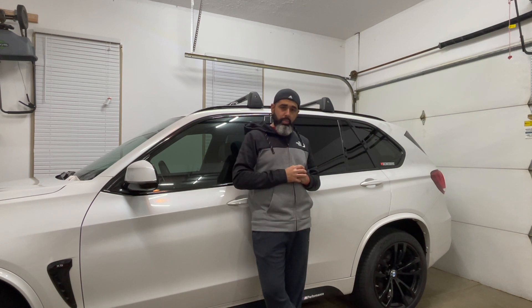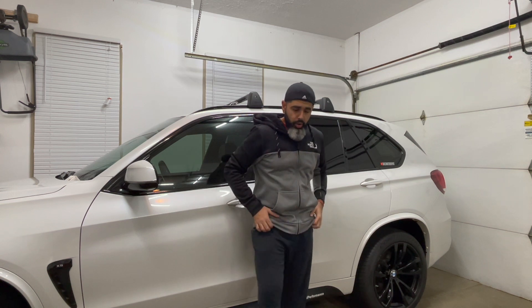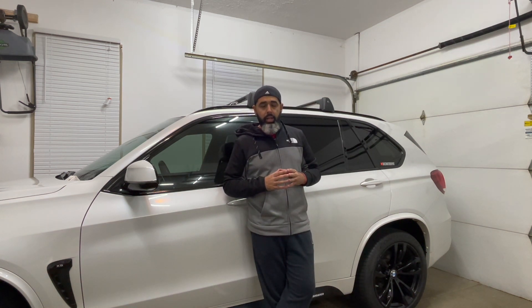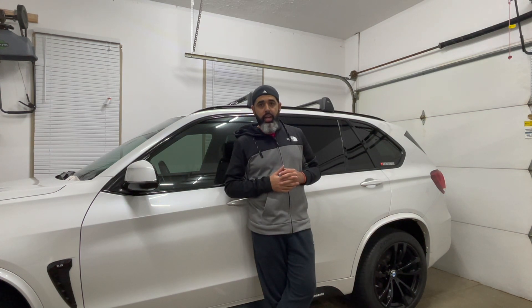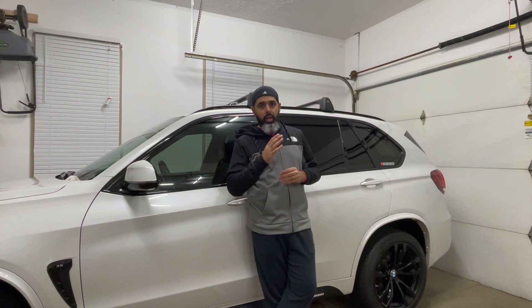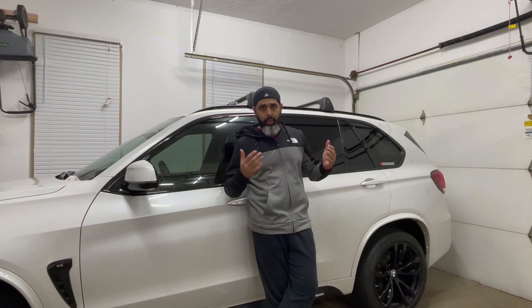Lastly, the fifth feature is ambient lighting. Depending on which X5 or X6 you have and where you're located, you'll have some sort of ambient lighting. The 5 Series unfortunately only has two colors — modern and classic, which is white and orange. But the new 5 Series, new 7 Series, and 6 Series all have ambient lighting packages that you can pretty much pre-package into the car.